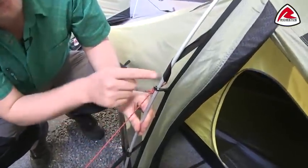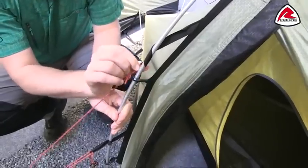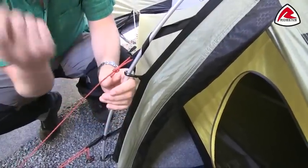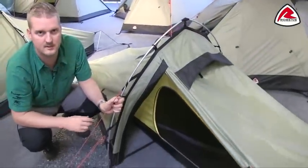On the poles you can see the Robins Stormguard system, where the guy lines are attached to these parts of webbing which you just wrap around the poles before pegging out the guy lines. That really increases the stability of the tent.